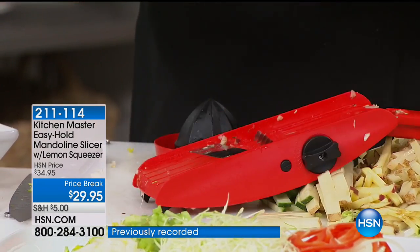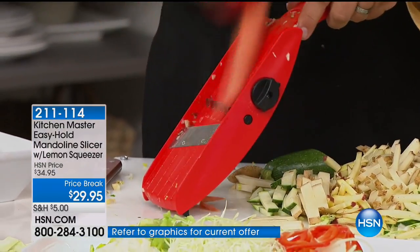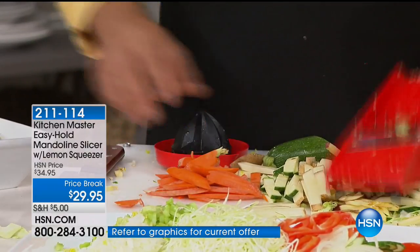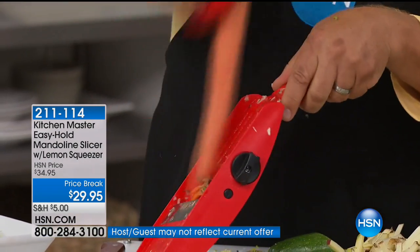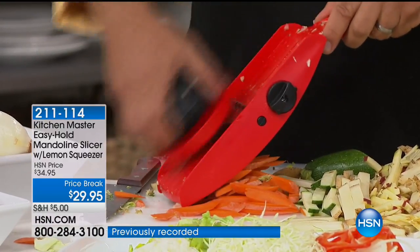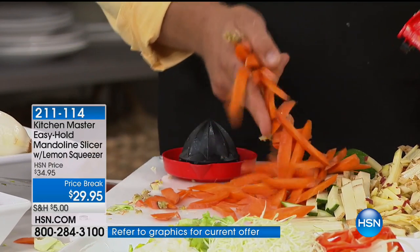Even for carrots — how many times have you wanted carrot sticks, or you buy those relish trays in the store? I've seen relish trays sell in the store for $60, $70, $80. A little sour cream or avocado dip, and now you can make your own vegetable trays. Save that money. You make one relish tray with this machine, it's paid for itself the first time you use it.